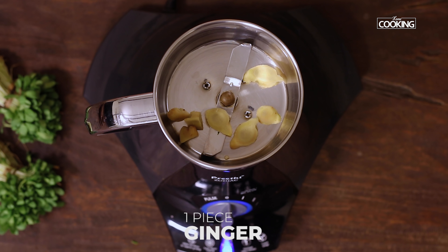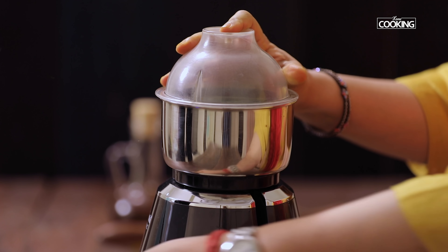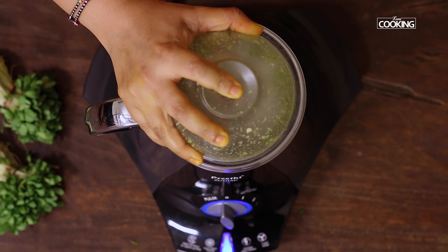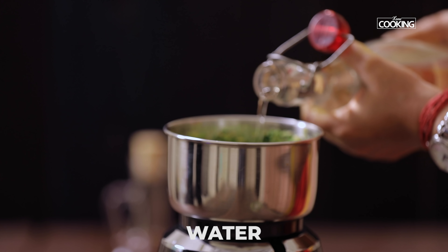Next I'm going to make the ginger green chilli paste. For this I've taken one large piece of ginger and two green chillies. Add some water and blend it into a paste.